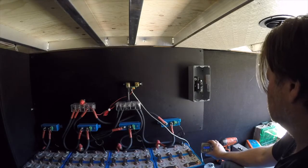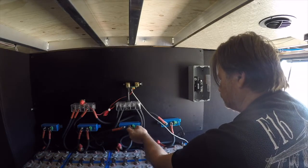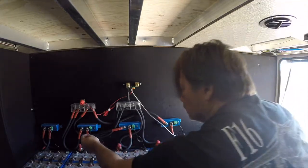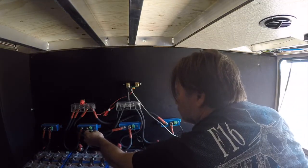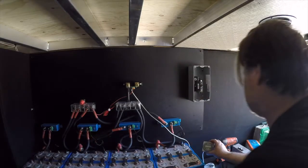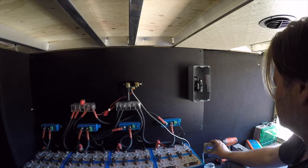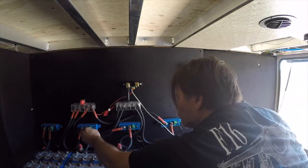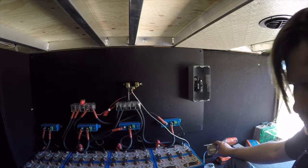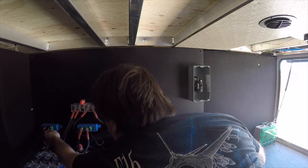This one's reading 26.64. You guys notice I talk to myself a lot — 26.62. Remind me I have to reprogram this thing: I have to tell it I have 400 amp hours, not 100 amp hours. If not, it's just going to think I'm empty well before I am.